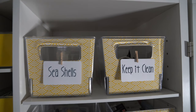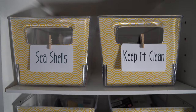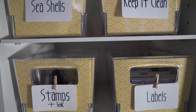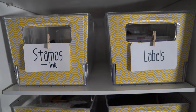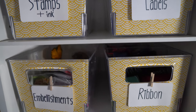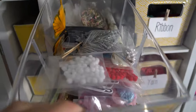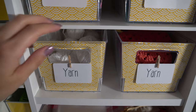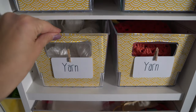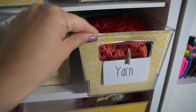Up here I've got seashells and my Keep It Clean bin, which has garbage bags and lint rollers. Moving down to stamps, ink, and labels. Then I've got ribbon and embellishments. Down here I just have some yarn — my sugar and lily yarn, and then grainy squares and more yarn under there.